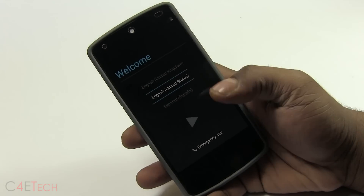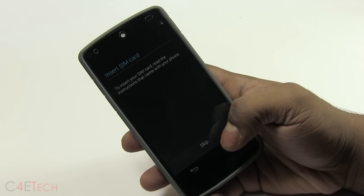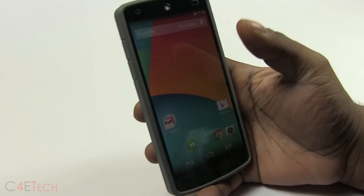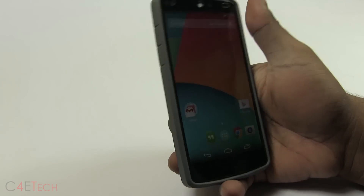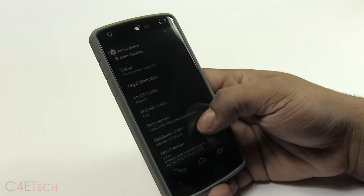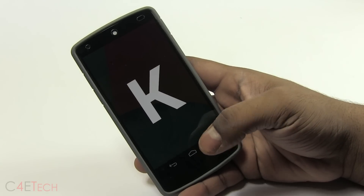Alright, we're up! Let me quickly run through the setup. There you go — we're up and going into Settings. There you go, from your home screen, based on the latest iteration of KitKat.